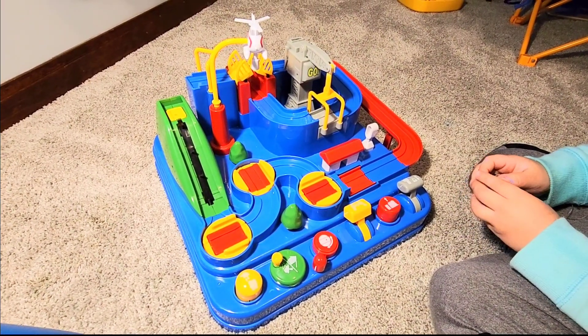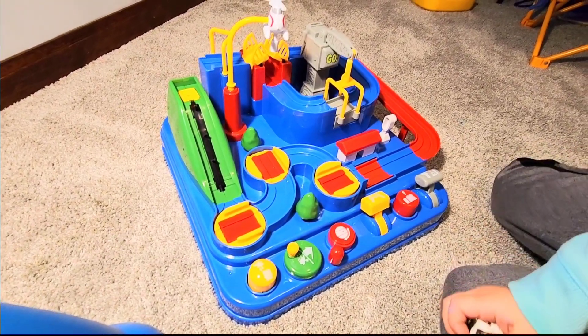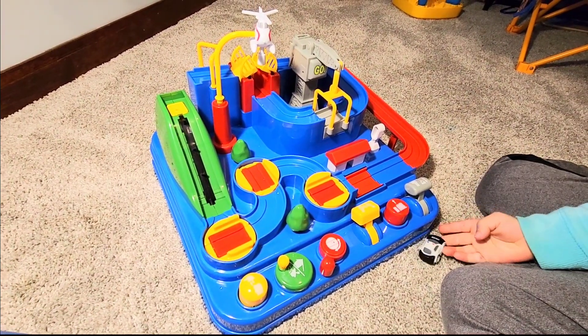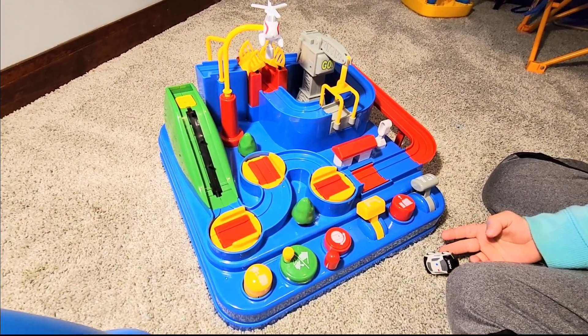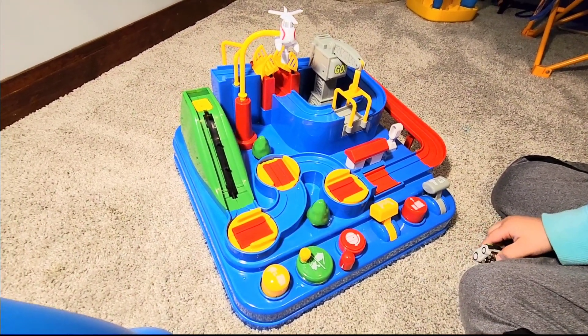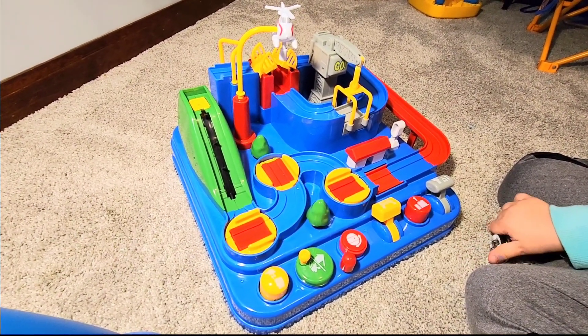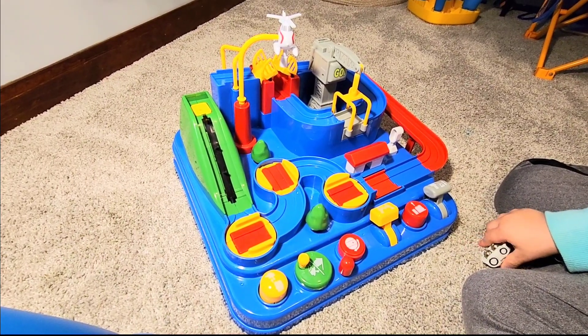Hello and thank you so much for watching. I wanted to do a quick review on a toy that was received for Christmas. I think it is a really cool toy. I don't really like to buy a lot of junk toys that are going to end up in the trash in a week. This toy entertains my child — he goes back and forth to it quite a few times a day.